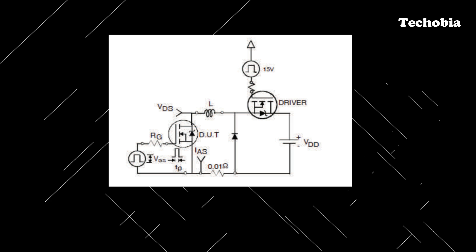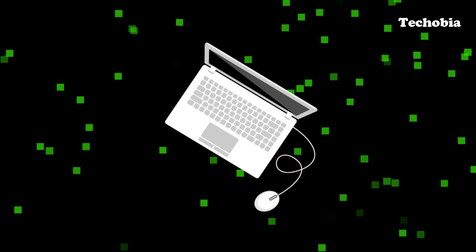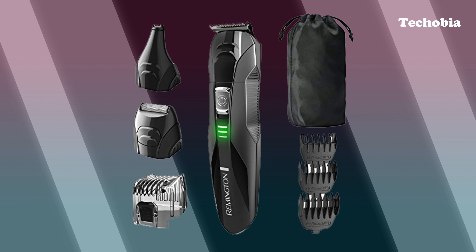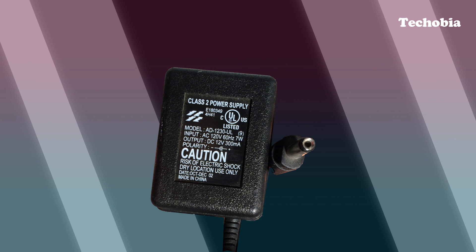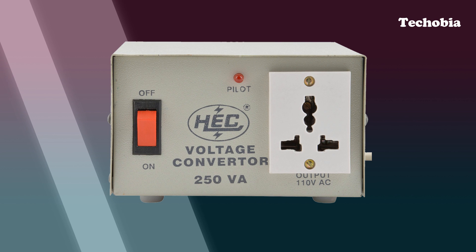There are many companies which build devices with supporting adapters that can manage 110 volts to 240 volts — like the one I use with my Surface Pro 4. But there are many appliances not available with such adapters, like my trimming machine which only supports 110 volt and has Class 2 written on its adapter. So when I started searching for a converter to help with this, it became a mess.